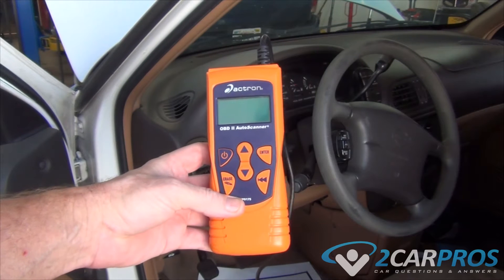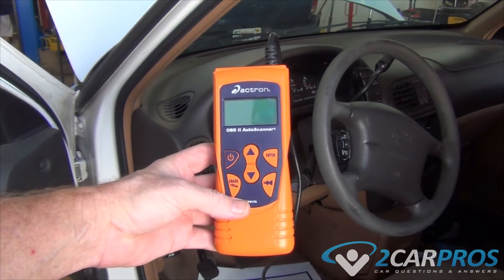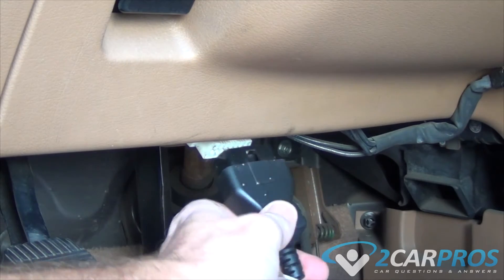This device is a code scanner and is available at any major auto parts store. First thing we need to do is plug our code scanner into the computer port underneath the driver's side of the dash.